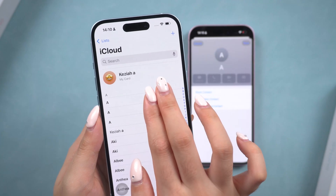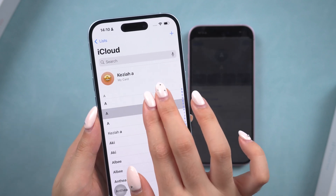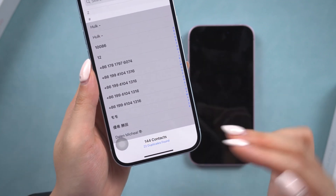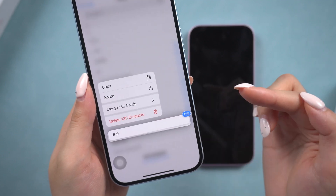But here is the best part. You can also use your two fingers to tap and scroll down to the bottom of the contact list to select all contacts. You can also do it separately.